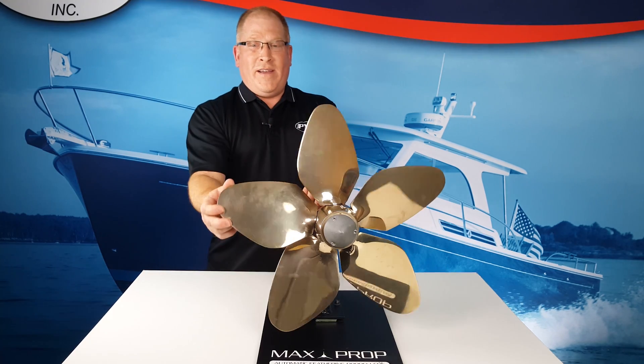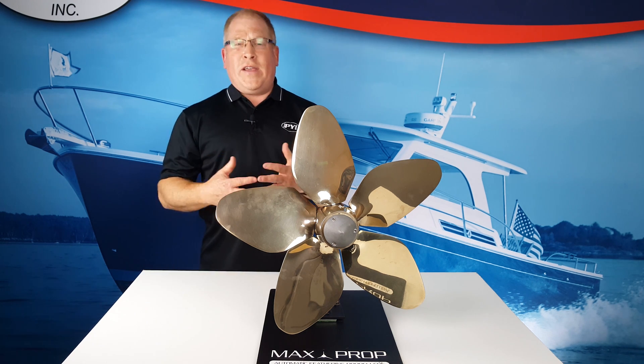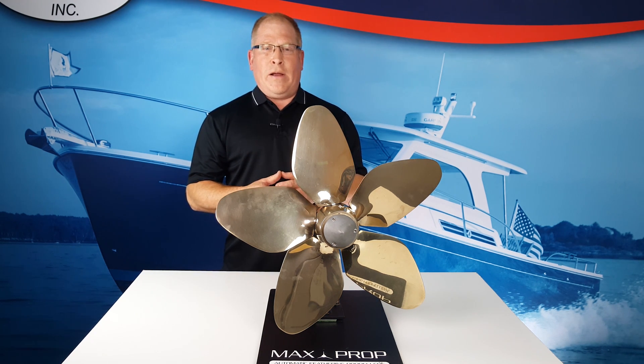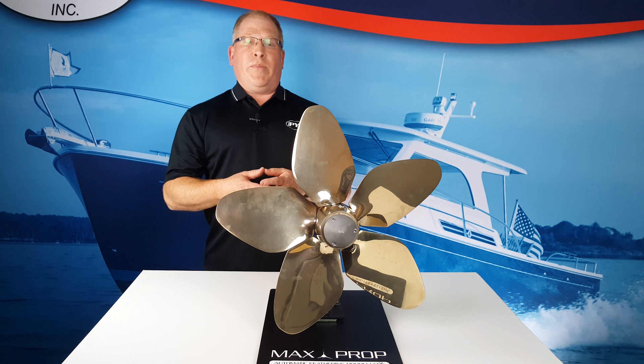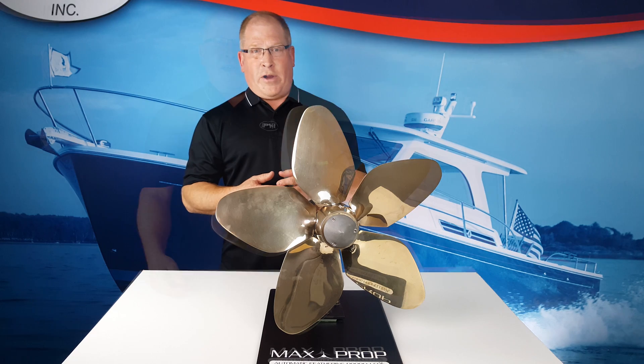In forward, the Maxprop is about 98% efficient as a fixed blade propeller. While nothing is as efficient as a fixed blade propeller, the small loss in efficiency can be eliminated by precisely matching the pitch of the Maxprop to the boat and the drivetrain.